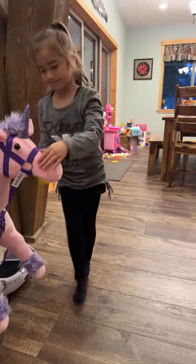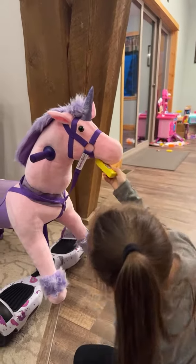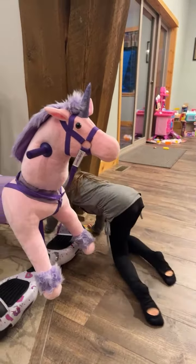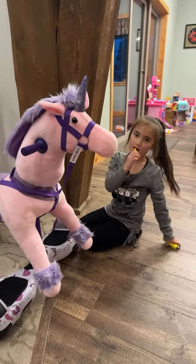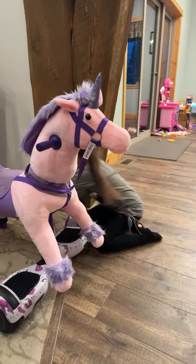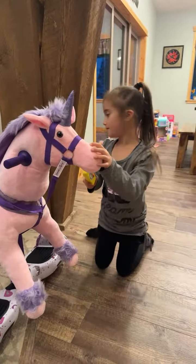Is that Ella? Oh, you're brushing her teeth. Okay, this one is this, and this one has food. Okay, okay.